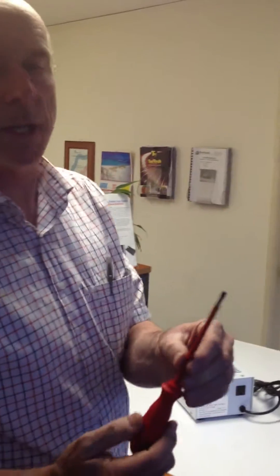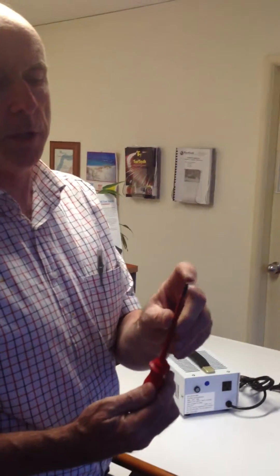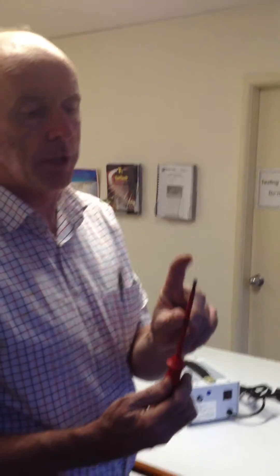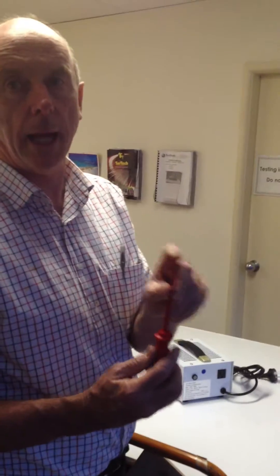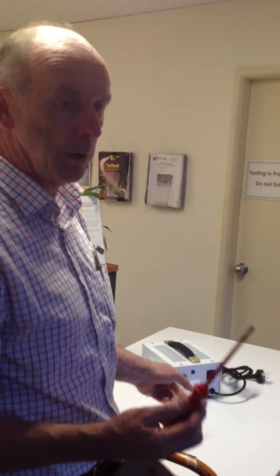This is a video discussing the changing of a fuse on a step-down transformer. The first thing to do is make sure that you have a screwdriver that has a wide gate, otherwise you'll very easily be able to damage the fuse holder.